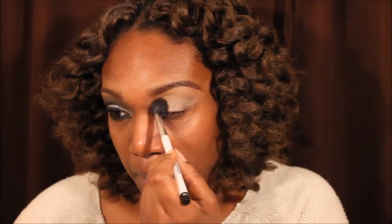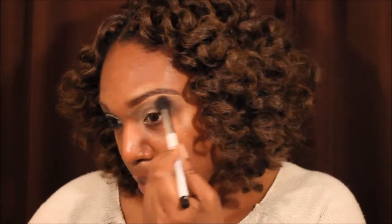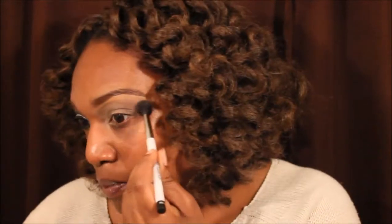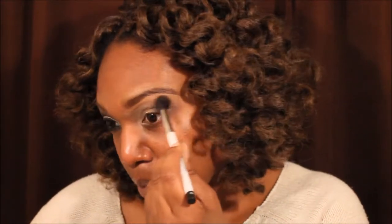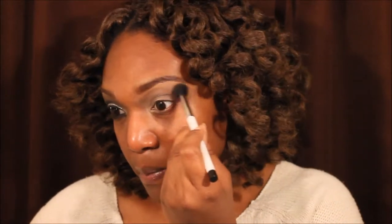Okay, right here I've already primed my lids and I've already did my brows, and I am just putting a dark brown in the crease for its transition color. I used brown from an Elk palette that I have, and I'm using a Sonia Kashuk blending brush to put that in the crease.